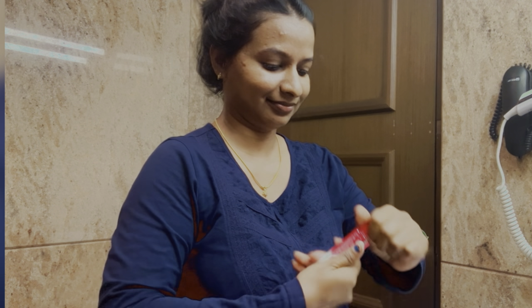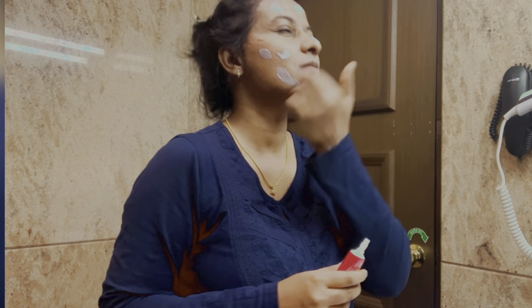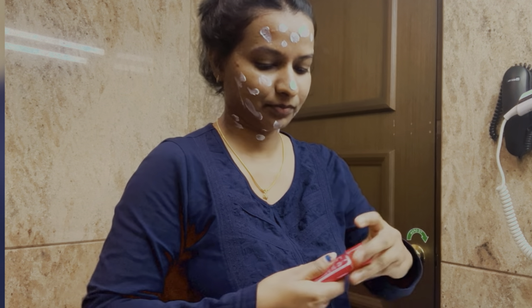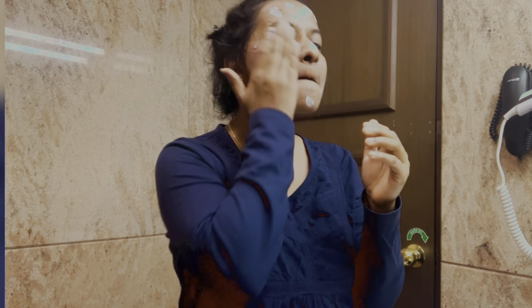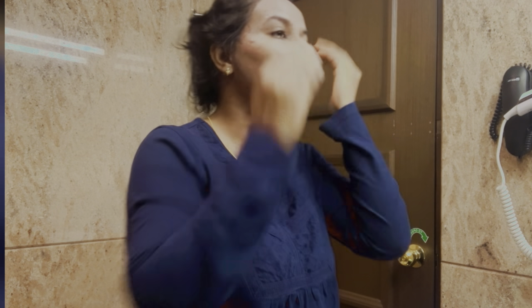I use Ferran Lolli cream as my moisturizer. I use a lot of cream — two creams — and it is very comfortable for the skin. It feels light and sets the skin nicely. The next step after moisturizer is makeup.